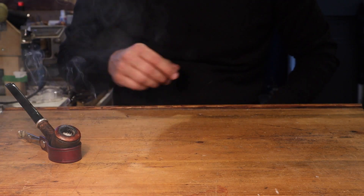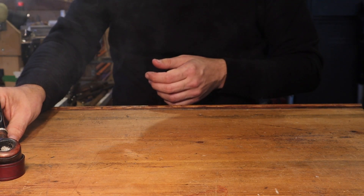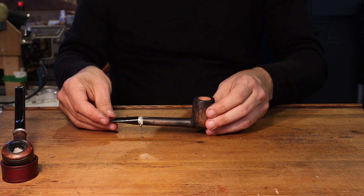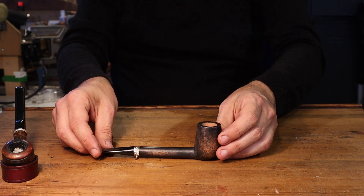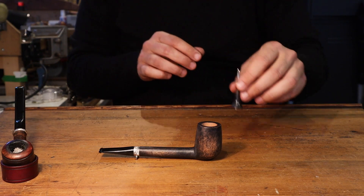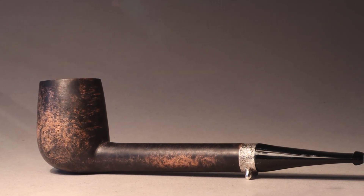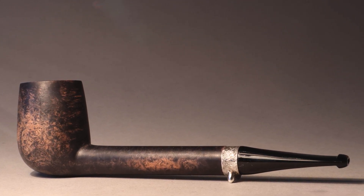All right, let's go to the other pipe. Here we go — this is the pipe.